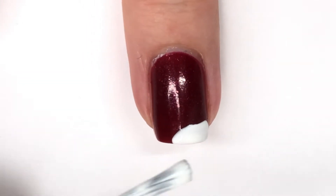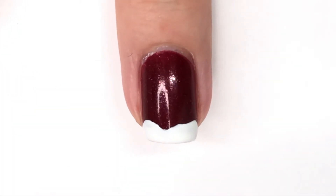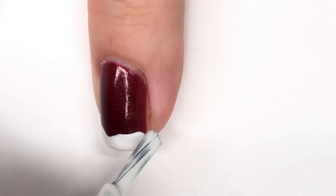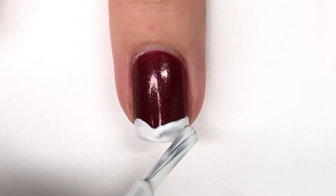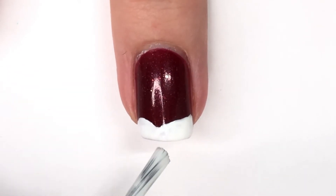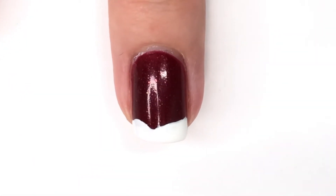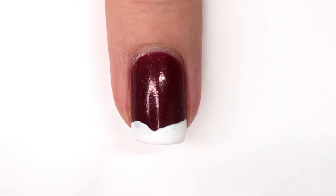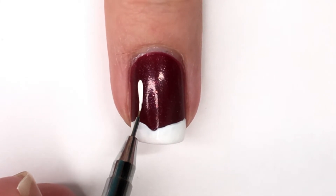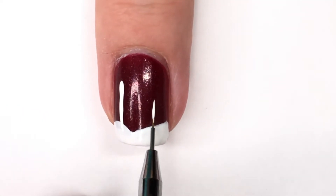After that's all good and dry, you're going to start to create your snowy ground. A really important part of this is not having an even ground — you want it to kind of look like snow drifts, so feel free to have a wavy line. Don't worry about it being perfect, and just make sure your tip is covered in white nail polish. You could also use acrylic paint, but I used nail polish for that step with the brush from the bottle.